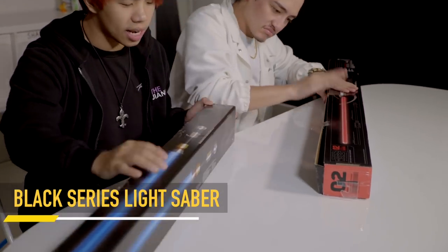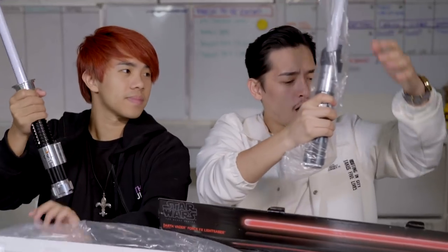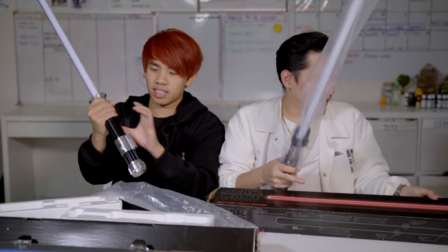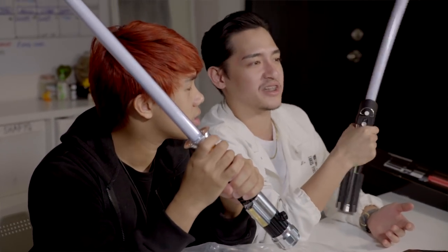The next ones are the Star Wars Black Series lightsabers. We got these from Playee as well. These are expensive — they're the pretty looking ones. These are movie accurate to a point. It's heavy; the build is really solid with a very nice weight to it. There's quite a lot of detail. A saber needs weight or it'll feel like you're using a stick.